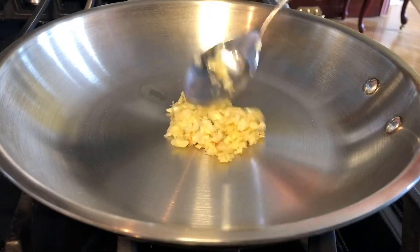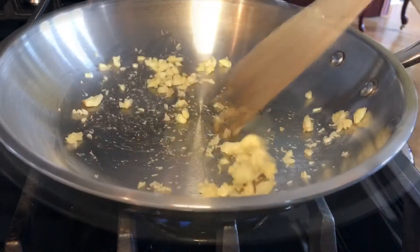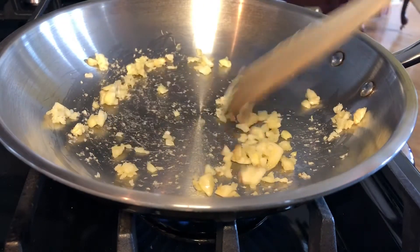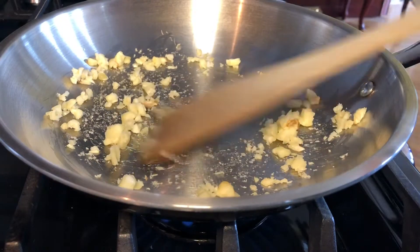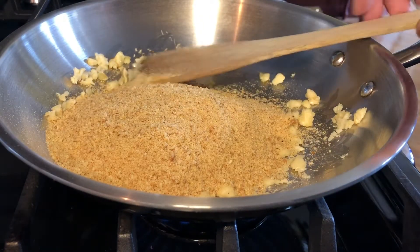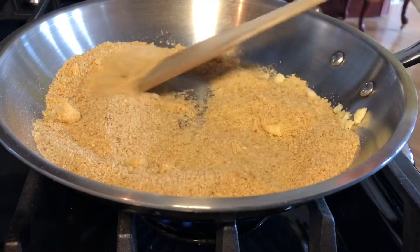For the chicharron substitute: 5 cloves of garlic — notice there's no oil in the pan. After 30 seconds of cooking the minced garlic, it will start to brown. Then add 1 cup of breadcrumbs and keep stirring until they get toasty.